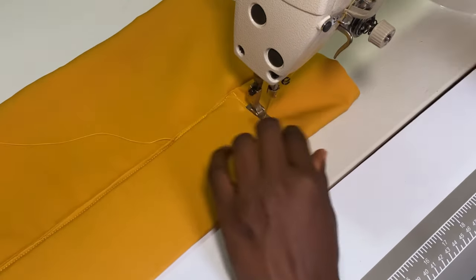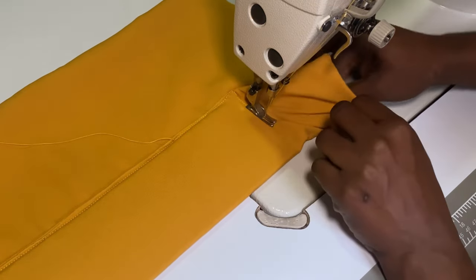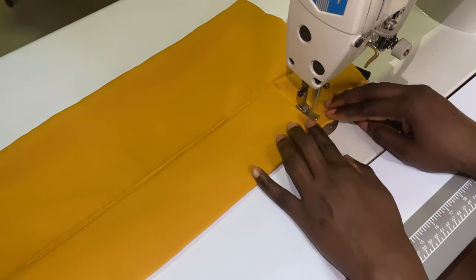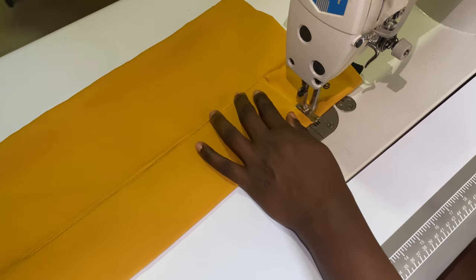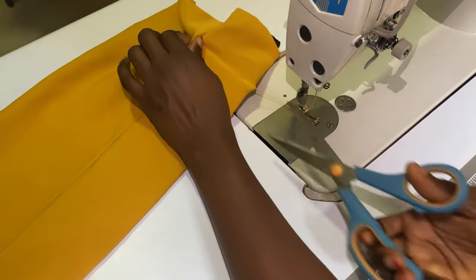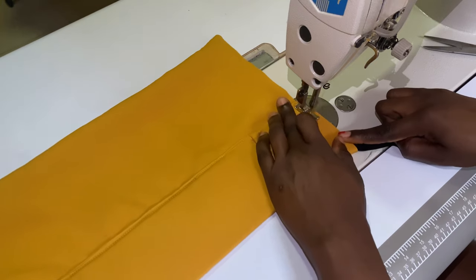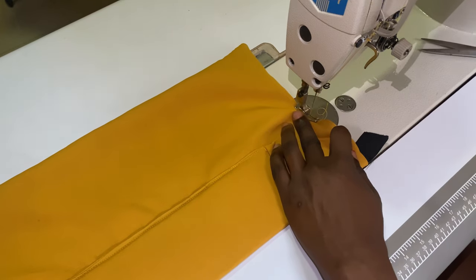Now, to close up the area that's a bit open, before you do that, you're going to be working with your elastic band. Put the elastic band right at the edge before you close it up, stitch it in place, then drag your elastic very hard in order to run your stitch and hold it down.